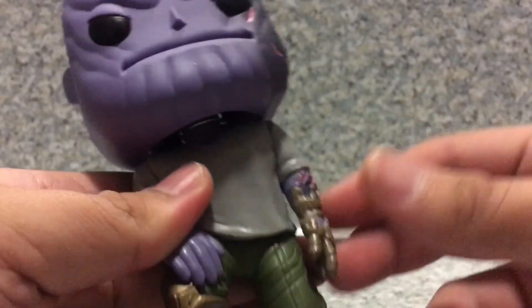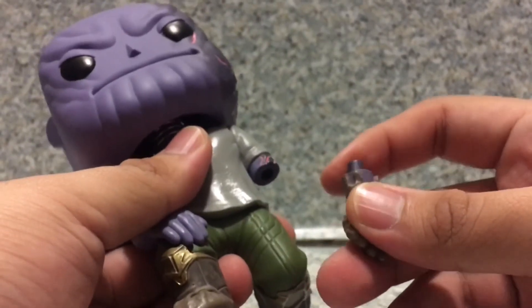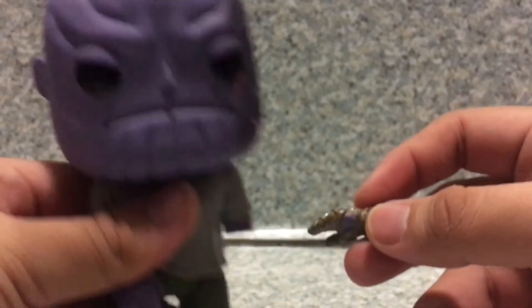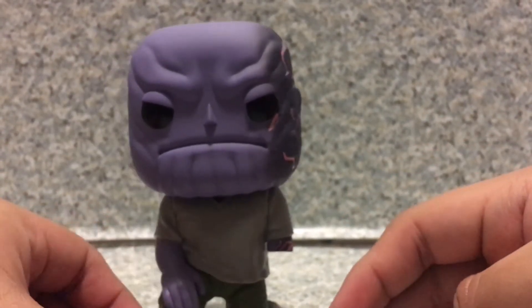Now for the feature — the arm is removable. Let's take it off. There we go. And now he is armless. Where's the infinity stone, Thanos?